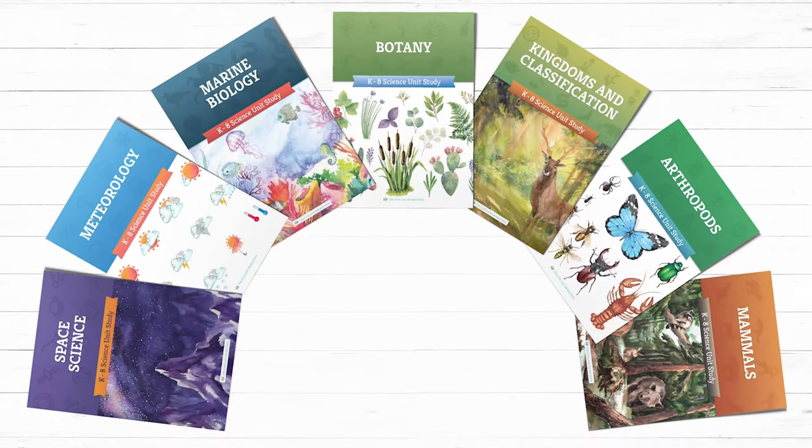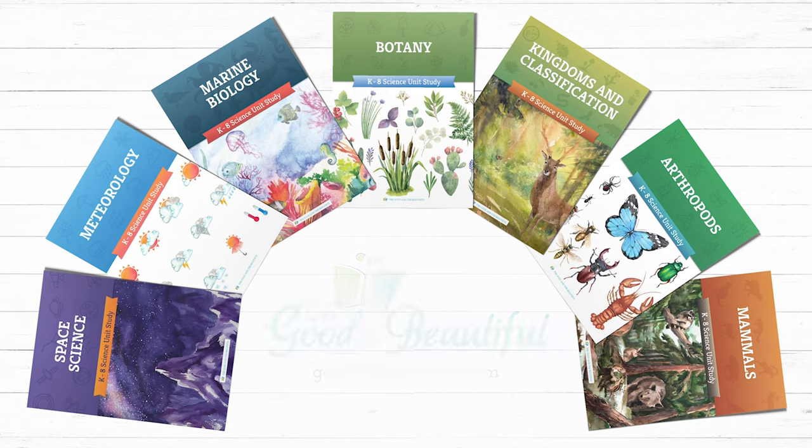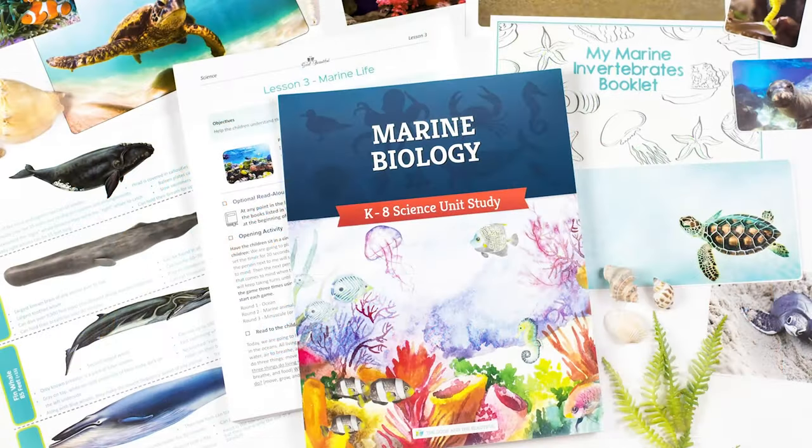Be sure to check out these Open & Go homeschool science units and many more on goodandbeautiful.com. Also, download our free marine biology unit today!